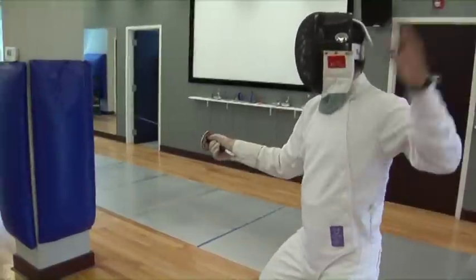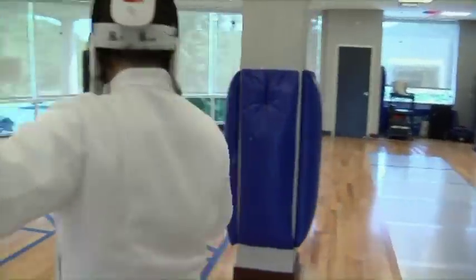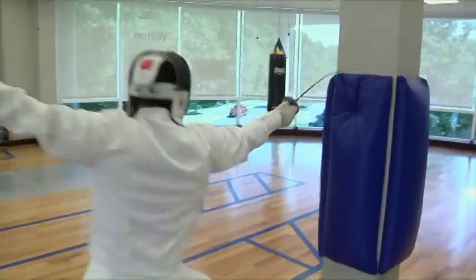It's really much about moving, distance, things like that, creating the perfect touch, setting up in proper position to score a touch.